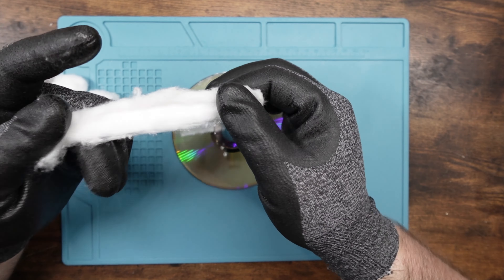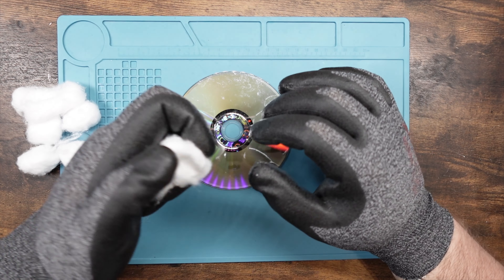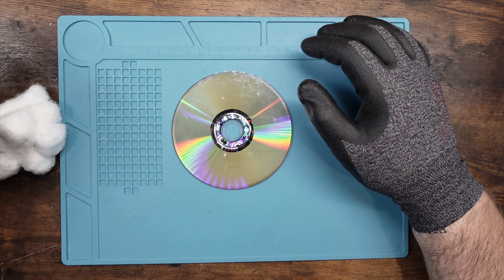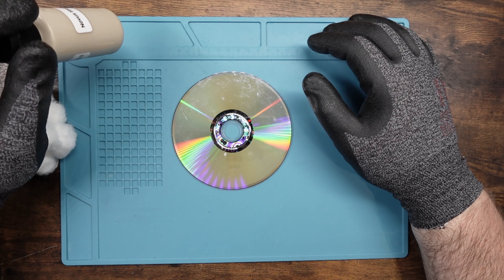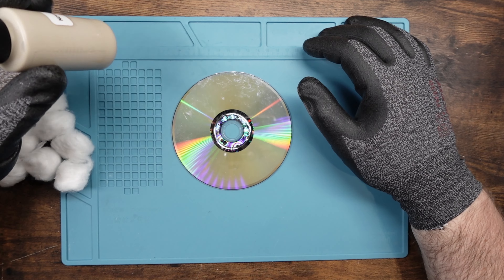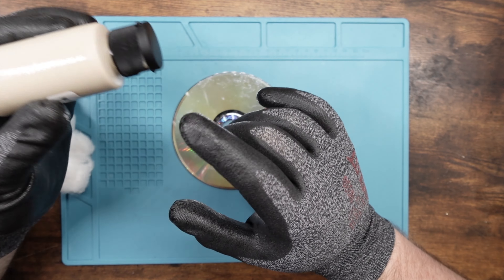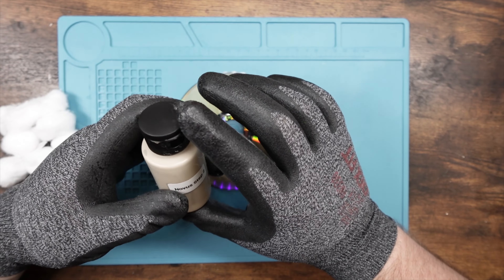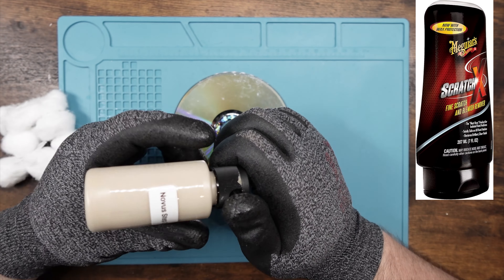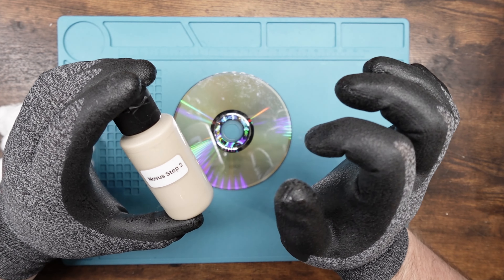I'm actually more of a Soulcalibur 2 fan because I'm an old man, but let's go ahead and clean this one. Inspecting the disc initially, you can see that it's got fingerprints, it's got scratches, it's got all kinds of stuff. All kinds of scratches that we're going to fix up. This one isn't as bad as some of the other ones — I've got some with circle scratches. But for today, this is the basic fundamentals of how to clean an Xbox 360 disc.